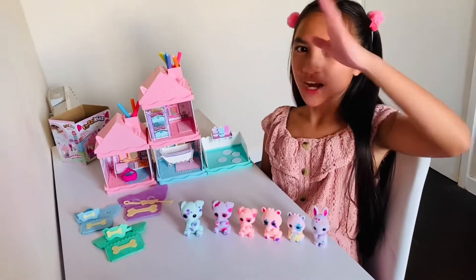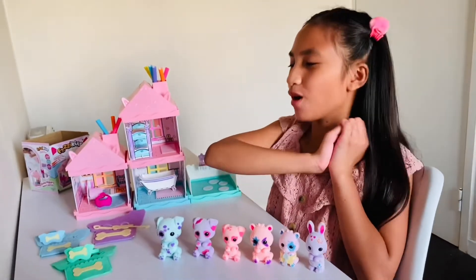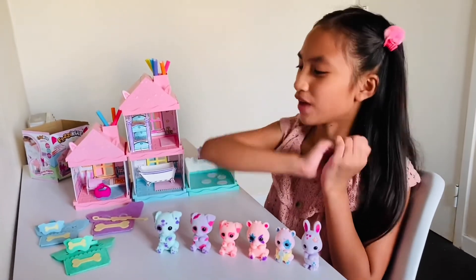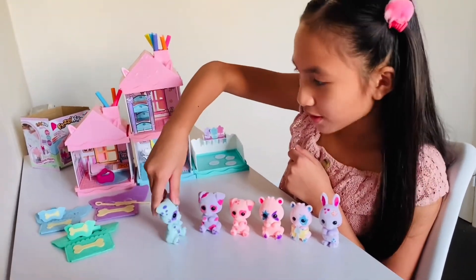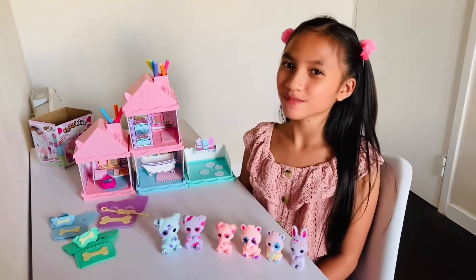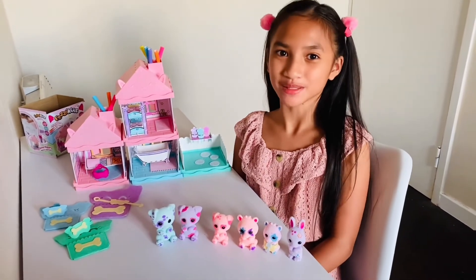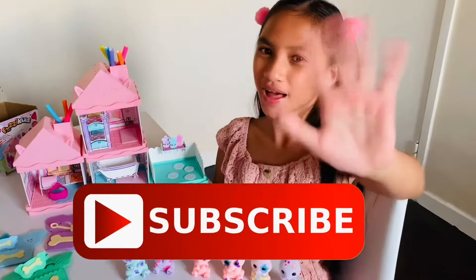So here's our Fuzzykins collection — I'm going to start playing with all of them. This is going to be so much fun. Okay, let's go! Thank you YRPR, Playmonster, and Fuzzykins for sending me this set. I love it so much and I can't wait to play with it. Guys, don't forget to like and subscribe. Bye!